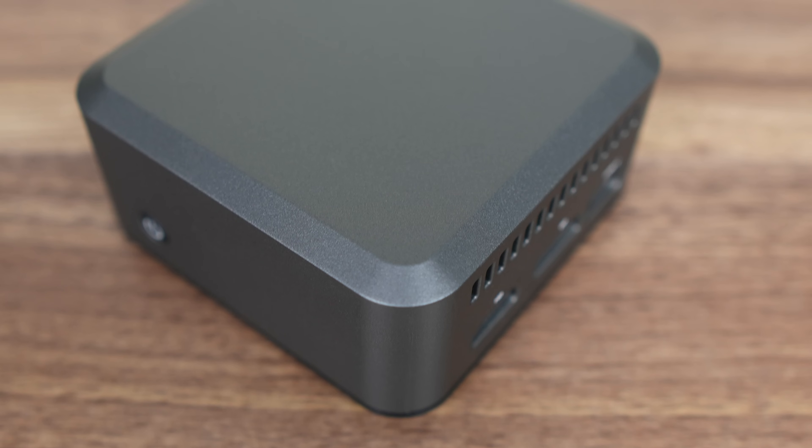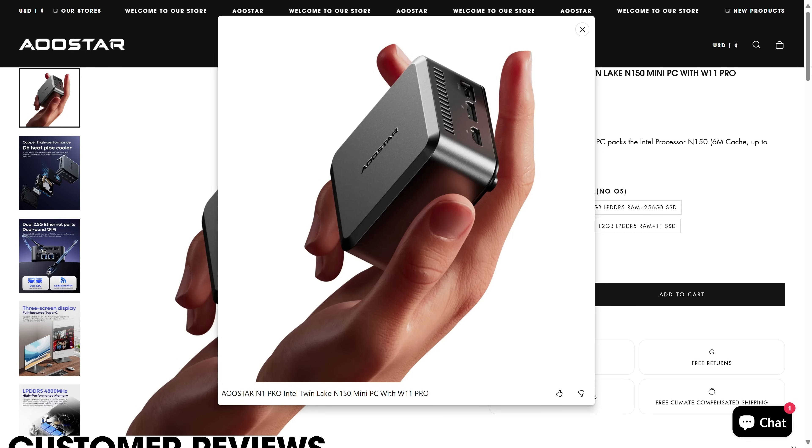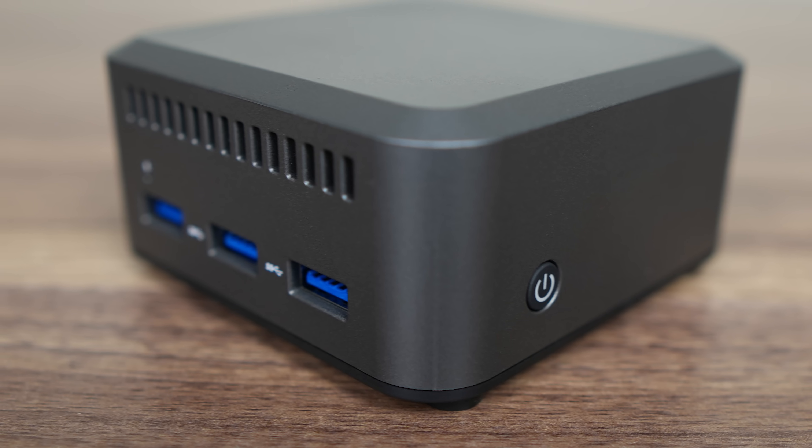The first thing I noticed with the N1 Pro is its lack of branding, even though it shows the logo on the product imagery. This way it looks like a plain grey plastic box with ports on it.